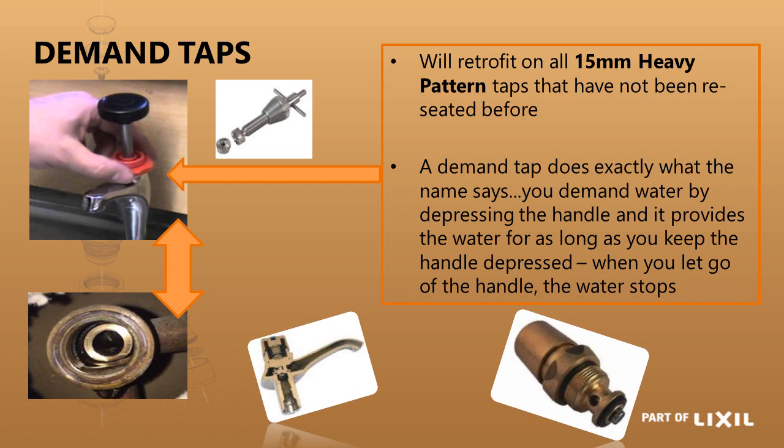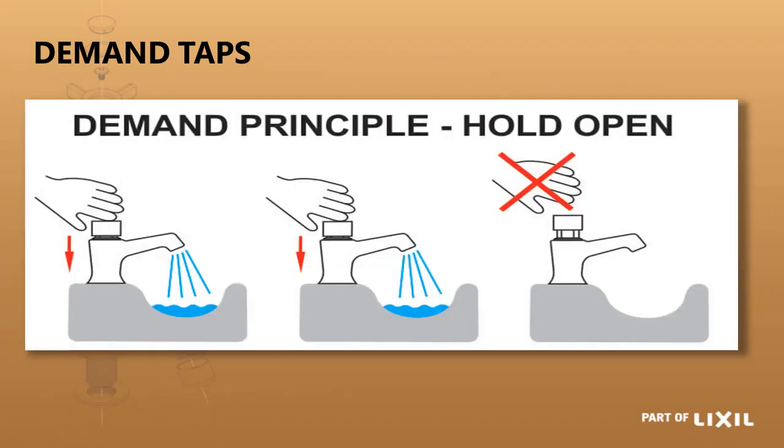A demand head part is exactly as the name says. You hold the tap down while demanding water — for as long as you hold it down there will be water flow. As soon as you let it go the water flow will stop. It is a non-hold-open tap; you cannot push it and let it carry on flowing by itself.